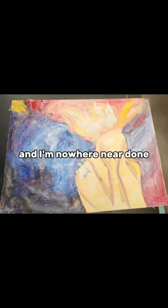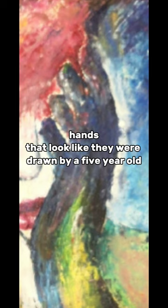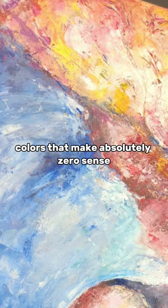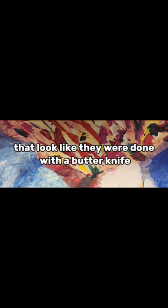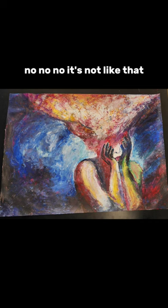If you see an artist working on a piece and I'm nowhere near done, please don't come up — because you're gonna see hands that look like they were drawn by a five-year-old, colors that make absolutely zero sense, blended colors that look like they were done with a butter knife, and I'm gonna break into a panic and have to awkwardly explain: no, no, no, it's not like that.